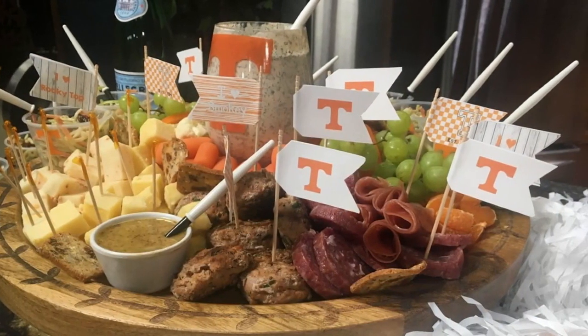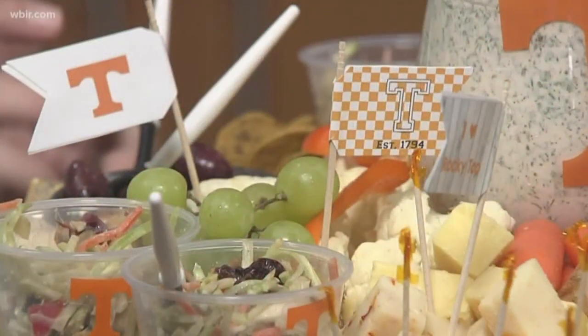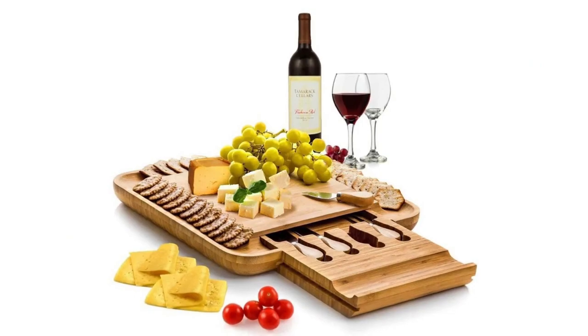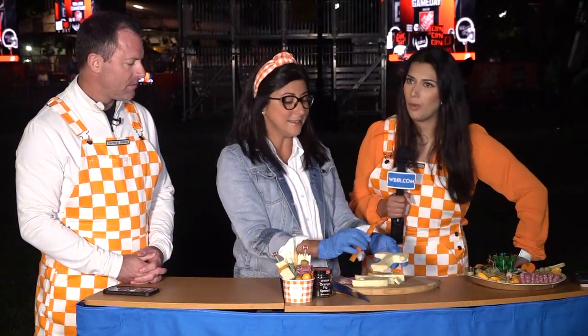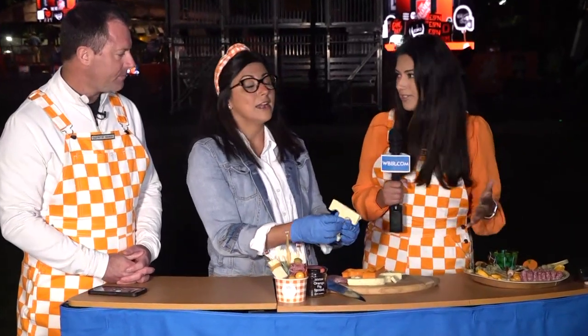This is a cool way to present it at a tailgate. If you don't want a grazing board, you can just have individual bites for your guests. We do boxes, cups, boards, grazing tables, and all kinds of stuff. And you were saying this is something a lot of people can do at home too — you don't have to go buy it from somewhere. So if someone wants to attempt this at home, what are your top three tips?